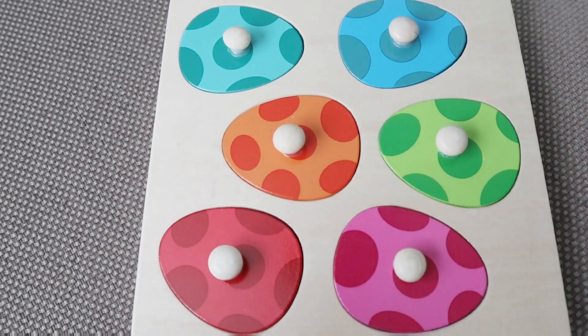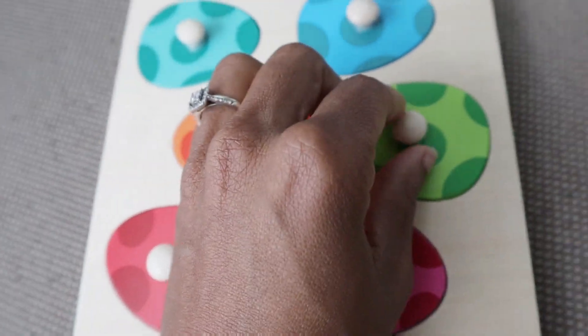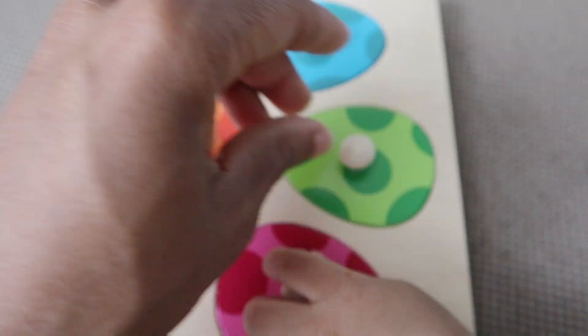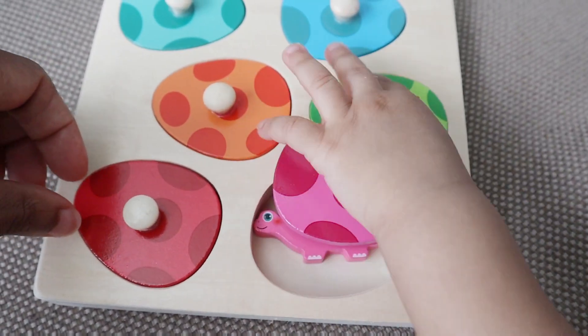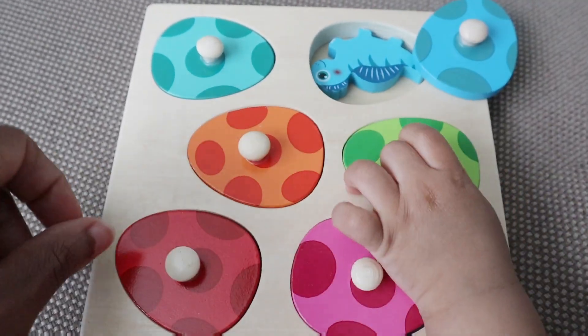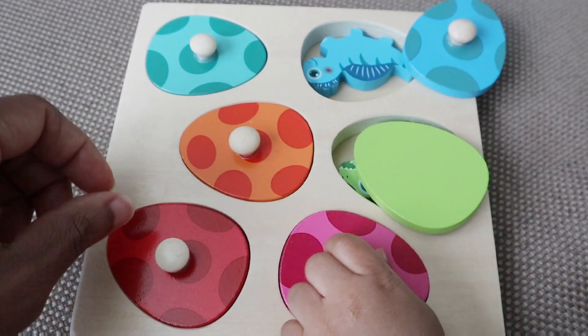Hey guys, welcome to my product review of this super cute dinosaur puzzle made by EduJoy, available on Amazon. It is totally super cute guys and super helpful for those little hands.